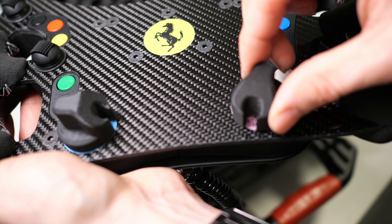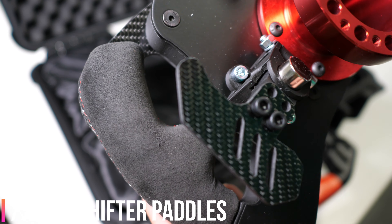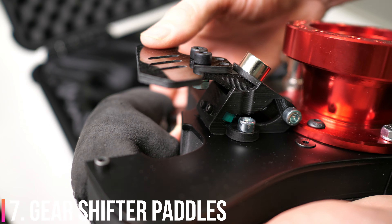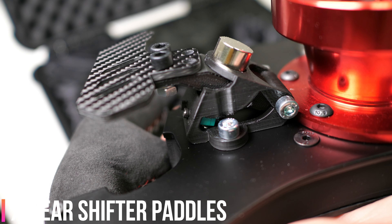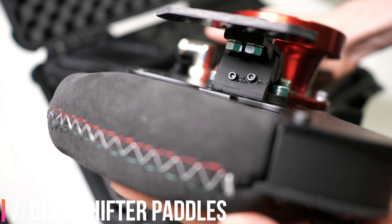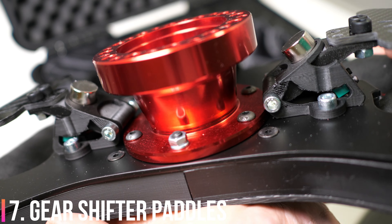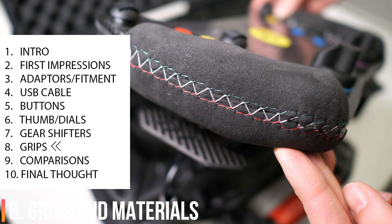The gear shifters on this thing are just lovely - I would nearly go as far as to say they are the best gear shifters I've used on any rim. They are nicer than the Fanatec Podium. The distance between the grips and the actual paddles is just so perfect. Jakob told me he spent over a month just developing the flappy paddles on this, which is pretty impressive. The gear change is really rewarding and responsive, and I didn't have any issues with double shifts, downshifts, or misshifts - everything is very clear and concise.